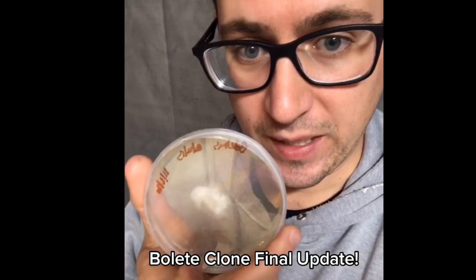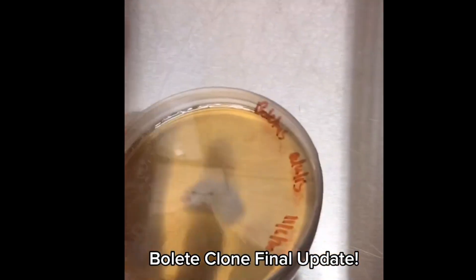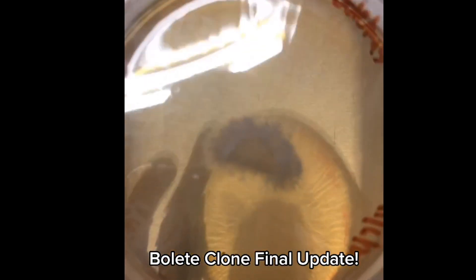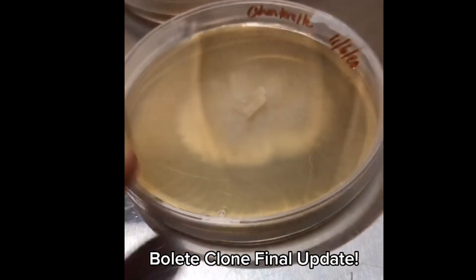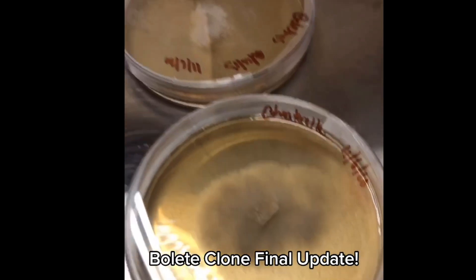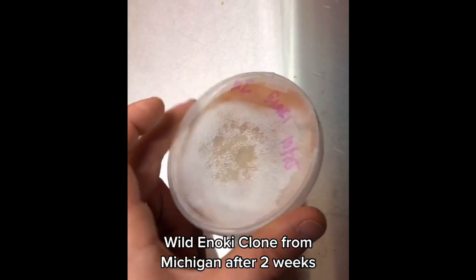Cloned Bolete final update. This is the final transfer of our Boletus edulis, or porcini mushroom. This is compared to a wild chanterelle that we also cloned.